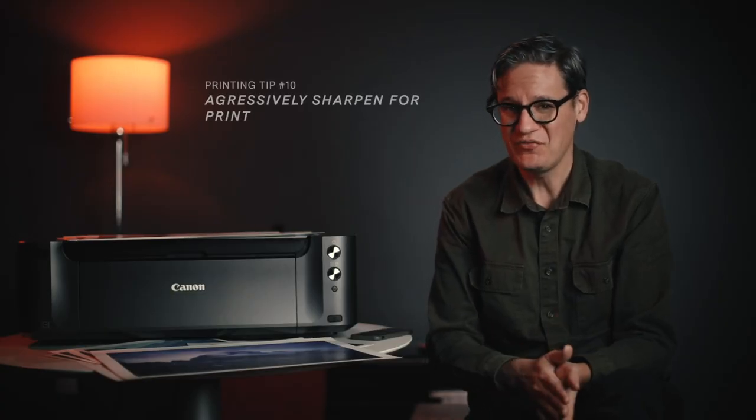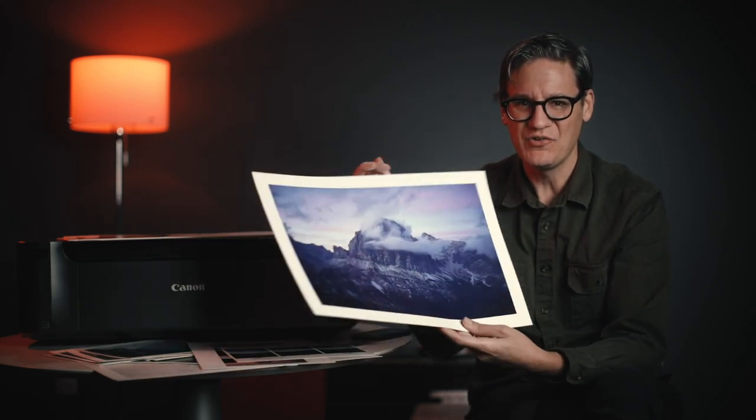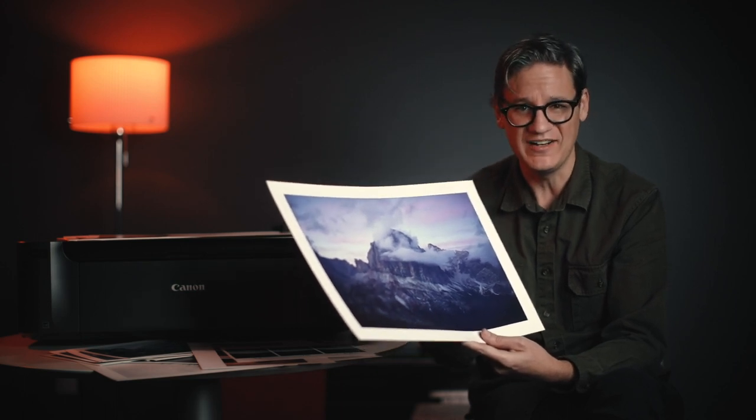Tip number ten is to aggressively sharpen for print. Paper is more forgiving with detail compared to a screen — on screen you see every little pixel and change in sharpness, but with print all of that sharpness is rendered with ink, making the image softer and less defined. For that reason you can actually over-sharpen your photo when print is your intended output. Your photo will look kind of awful on screen, but over-sharpening can actually help bring out lost detail when the photo is printed.